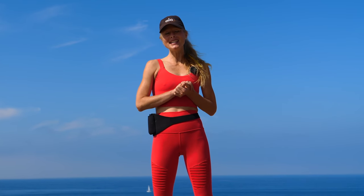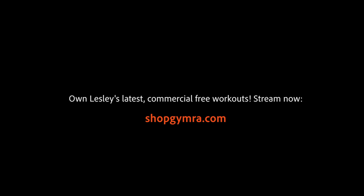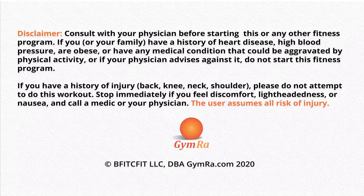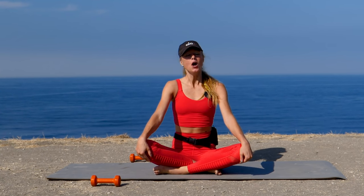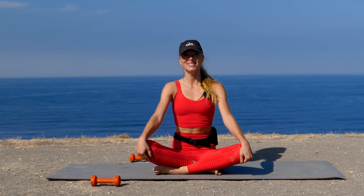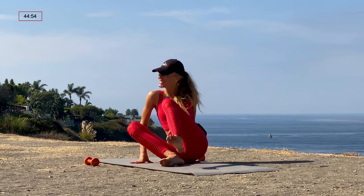Thank you so much for watching. Please like and subscribe if you haven't already to the Gymra YouTube channel and go check out my other workouts. Hi guys, it's Leslie here with Gymra. Welcome to this advanced Pilates mat workout. All you'll need for the class today is one set of light weights, anywhere from one to three pounds. Have those weights towards the back of your mat on either side, and we're going to get started lying down on our backs.